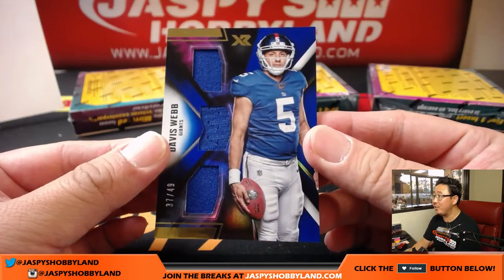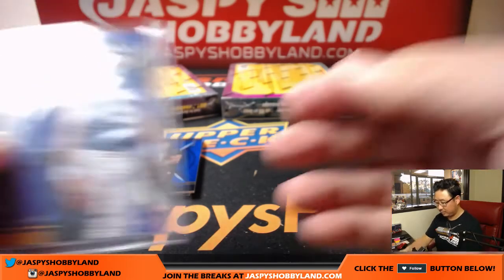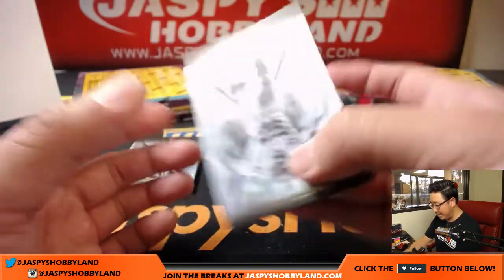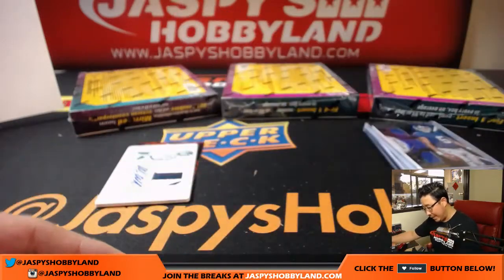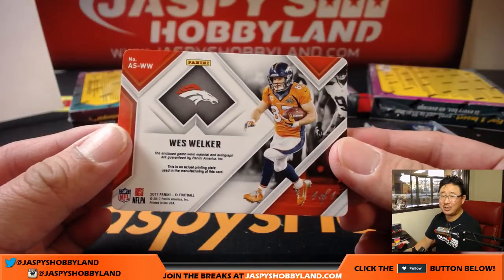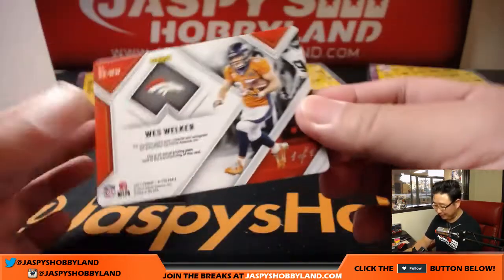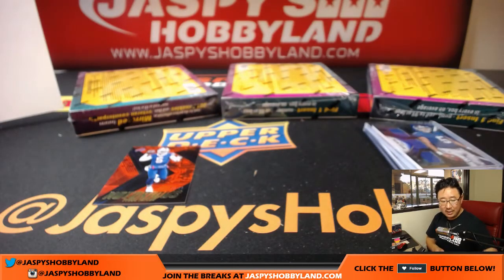And Davis Webb, triple relic, 37 out of 49. Nice one for Adam and the Giants. Got a printing plate coming up. 155 out of 199 Jordan Willis. 277 out of 299 Eli Manning. There's Khalil Mack. There's Quincy Inunwa. There's Jamal Adams. And two color patch autograph for the Broncos — one of one Wes Welker, two color patch and autograph, game worn material as well. As a Raiders fan I can't believe I'm giving you a train whistle Steve Freeze — this is why we play to the whistle. Nice one for Steve Freeze, Denver Broncos.